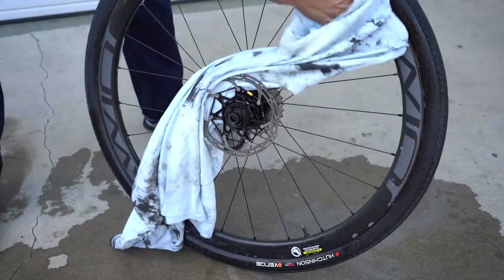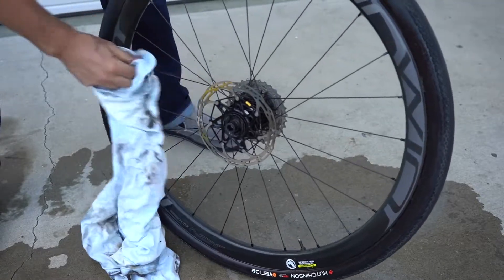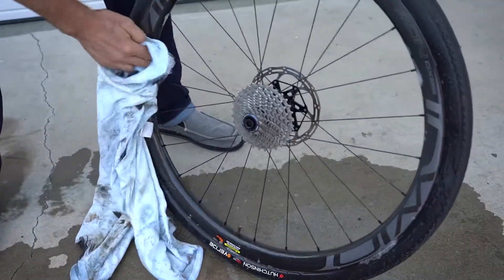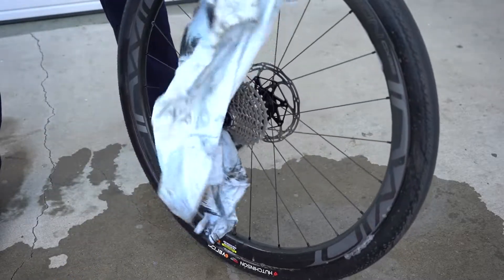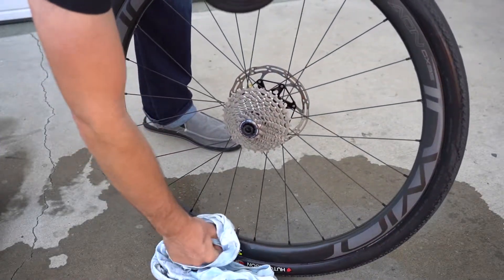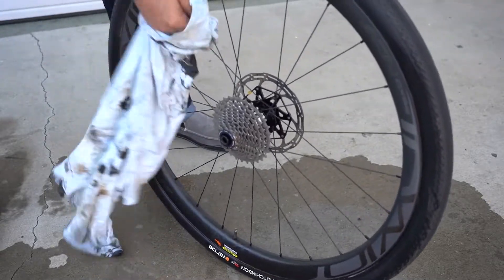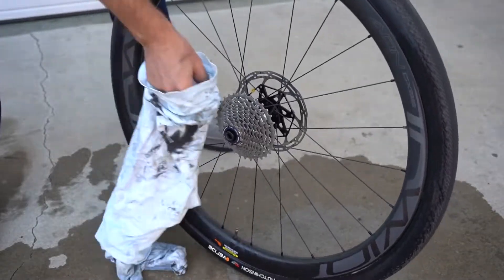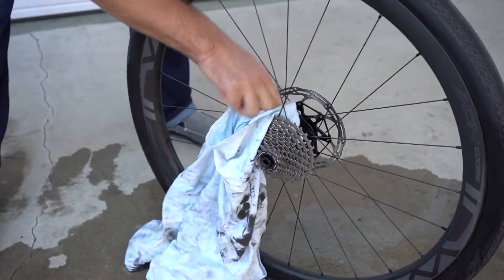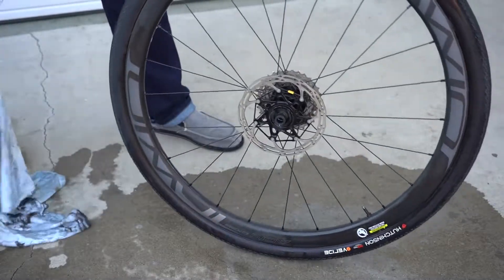Now that I've washed the rim with the Foaming Bike Wash, I'm just going to wipe the whole thing down. You can get the individual spokes as well — just use that t-shirt and wipe it all down. Depending on how dirty your wheel is, you may want to go in after each individual spoke and the center of the hub. And there we go — nice and clean.